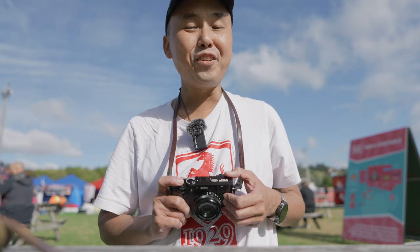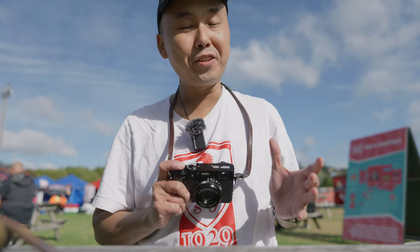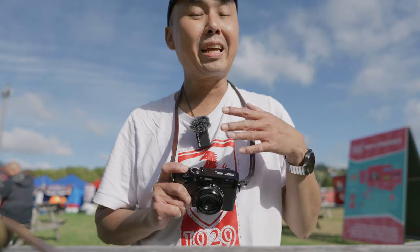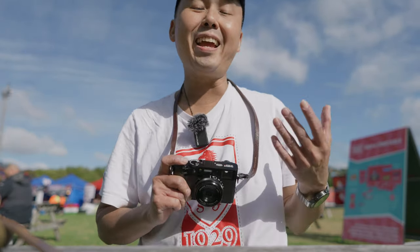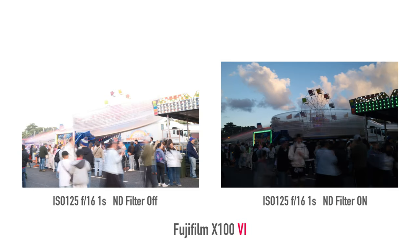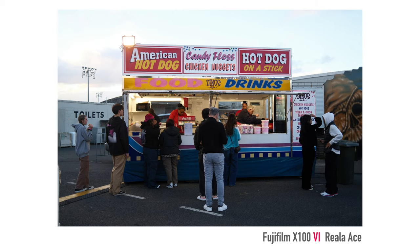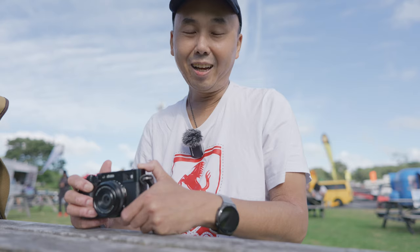Another feature I really like about the X100VI is its built-in 4-stop ND filter. This isn't brand new since it was available in previous X100 cameras, but now that the camera also has IBIS, combining IBIS with the built-in ND filter makes it even more useful — it allows you to take slow-shutter-speed handheld photos during the day with both the ND filter and IBIS enabled. This is something you couldn't do with the previous X100 cameras, and most other cameras on the market don't have a built-in ND filter either.